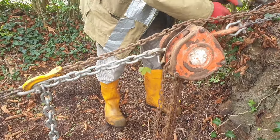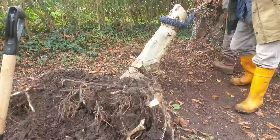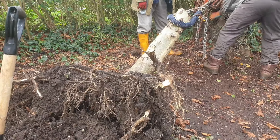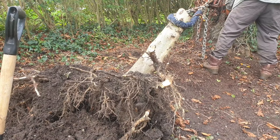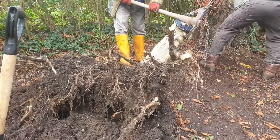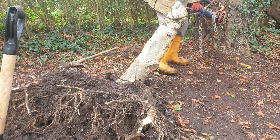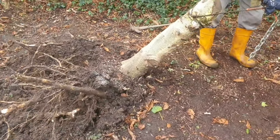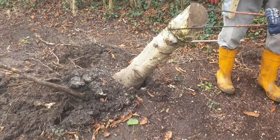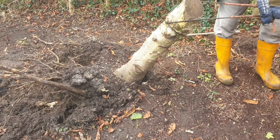So if we just put this on here and lock it off, then we can reset the pulling chain. That's not far off about right — that's quite close now. You're now in a position where you might be able to hook it up to the car and pull it that way. Yes, because nearly all of the roots are now gone.